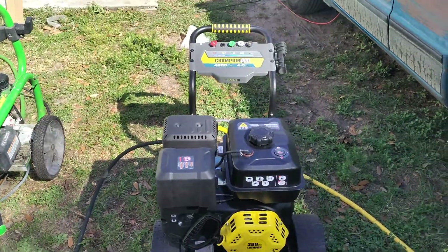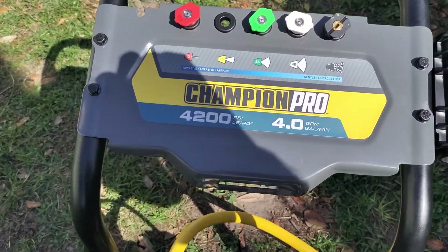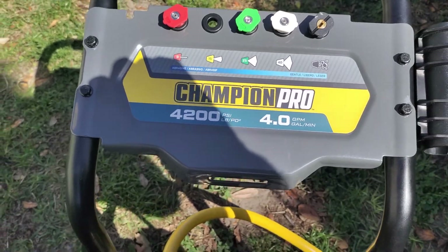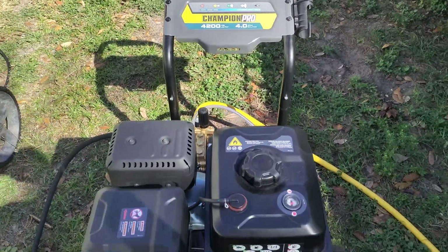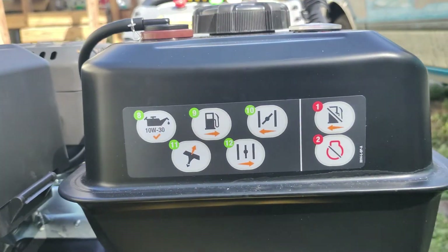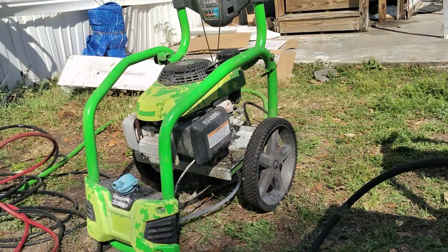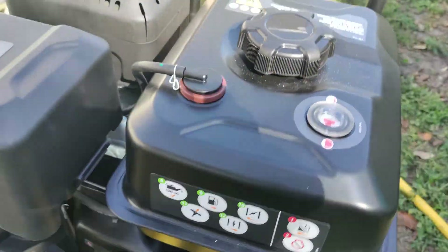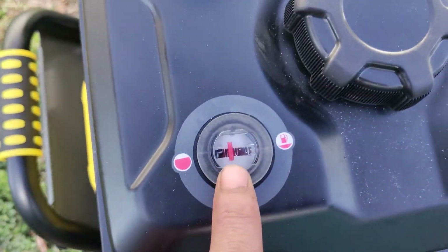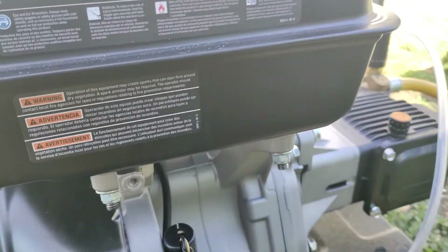So now we're talking big daddy status. We got ourselves that Champion Pro 4200 PSI, 4 gallon per minute. It tells you things — mine doesn't tell me anything. I even got a little gas meter on it. Tells me how much full it is. This is crazy.